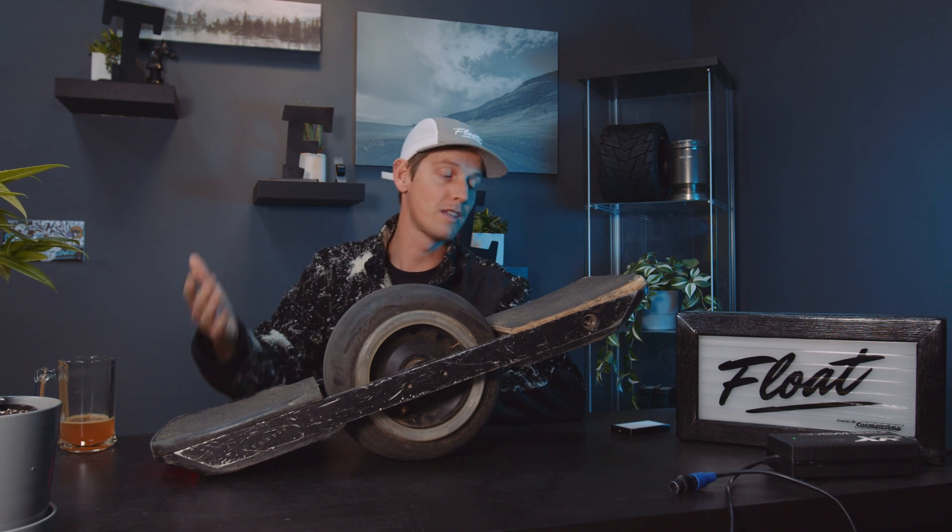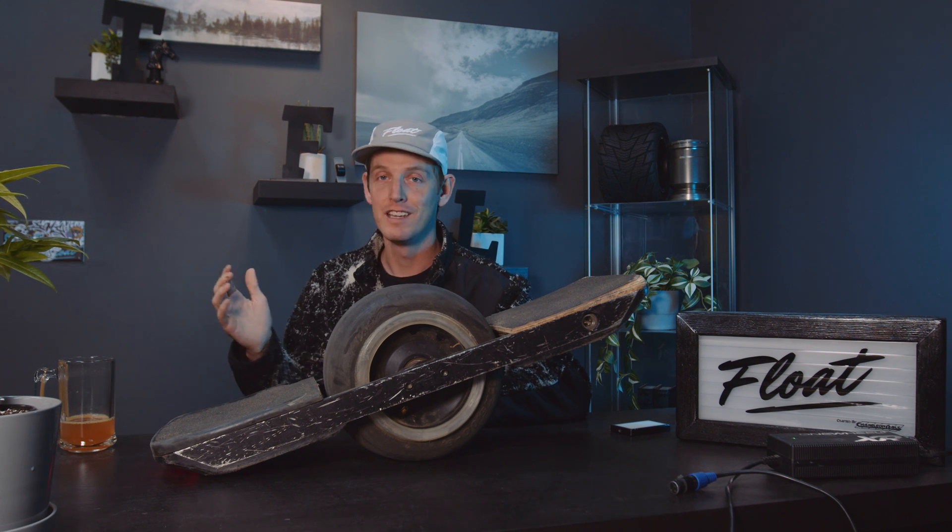I don't know — will we be updating all our boards? We're probably gonna end up vesting all our old XRs anyway, so probably not. But you know, it is what it is. I'm gonna go enjoy the rest of my Sunday — I'll check you guys later, float on my friends.